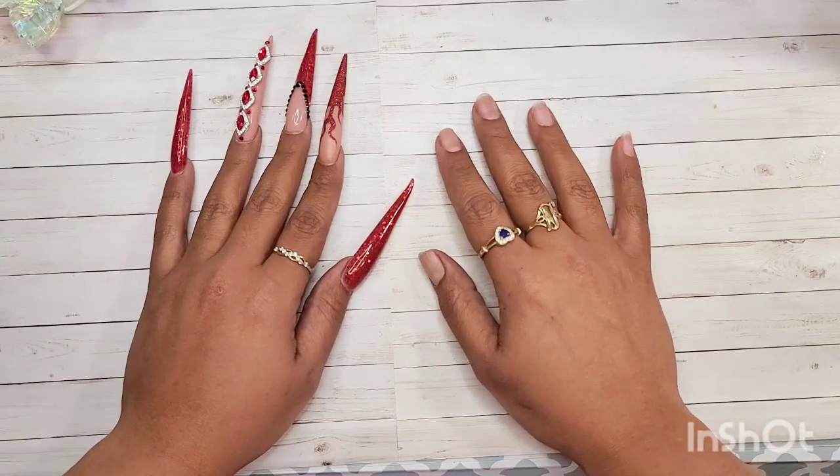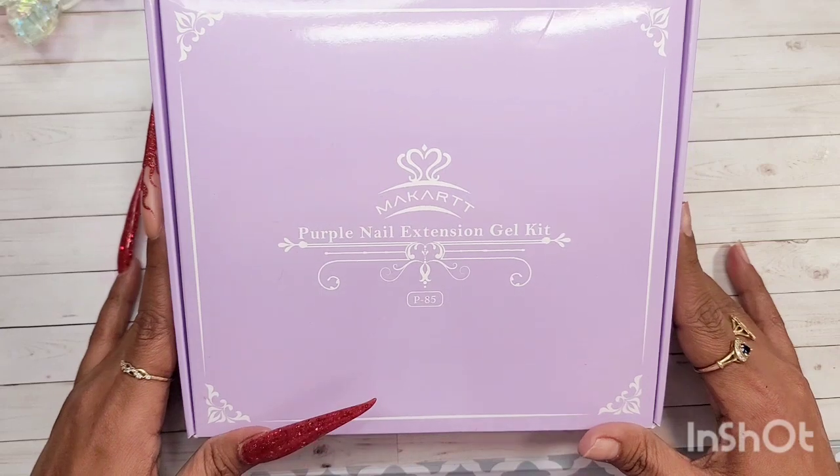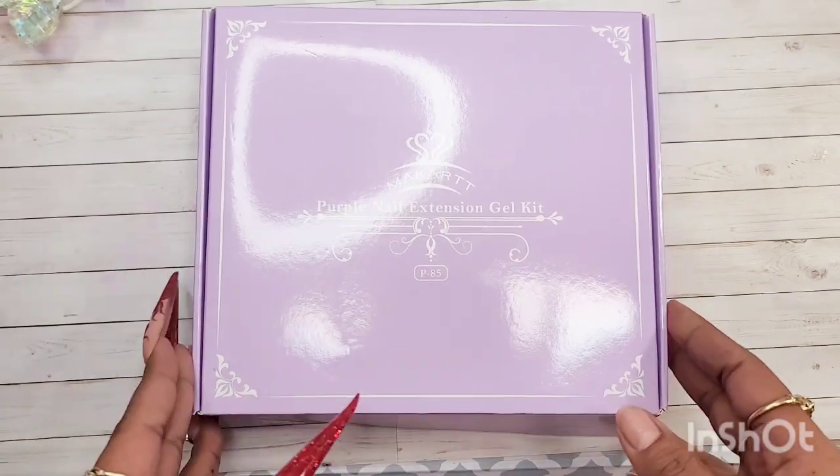Hello my beautiful bestie, it's your girl Nelly. If you're part of my nail crew, welcome back, and if you're not, consider subscribing right now and become part of my amazing nail crew.